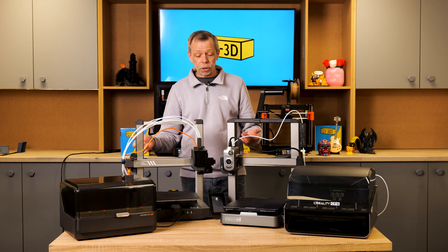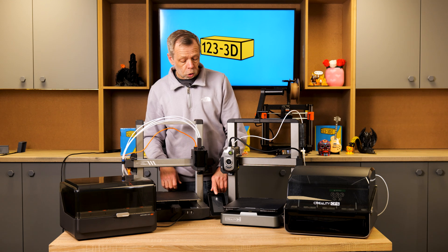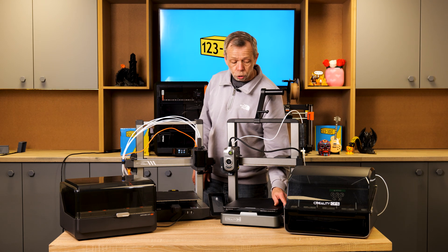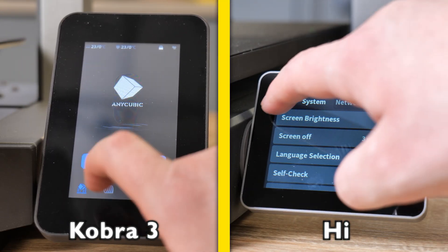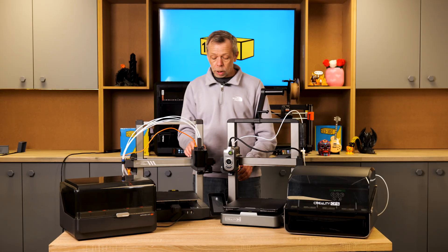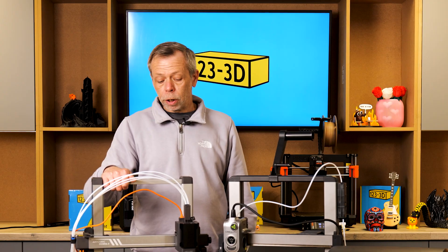Build quality, components, and aesthetics — both machines look polished and refined. The Cobra 3 has a nice color touchscreen display, and the High also has a very responsive touchscreen display. We can't show it easily because we don't have enough room on the table — the screen is buried behind a CFS unit — but we will put full pictures on screen for you to look at.